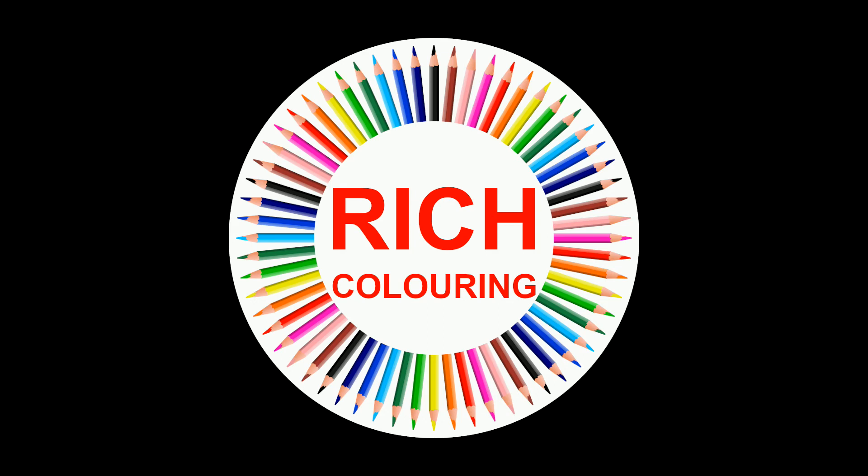Hit the subscribe button and the notification bell to get new Rich Coloring release updates.